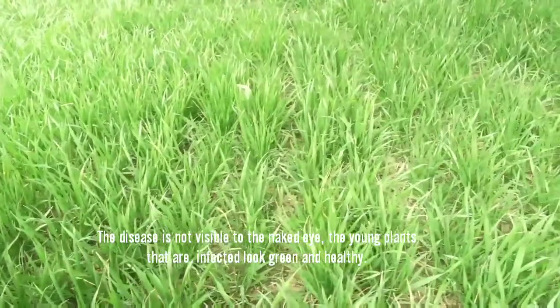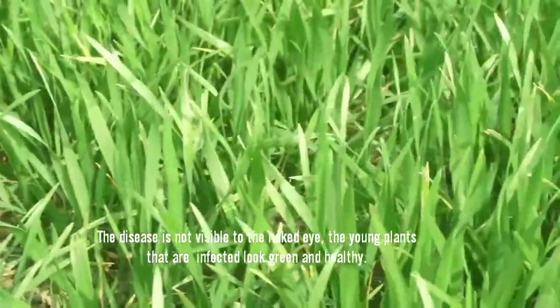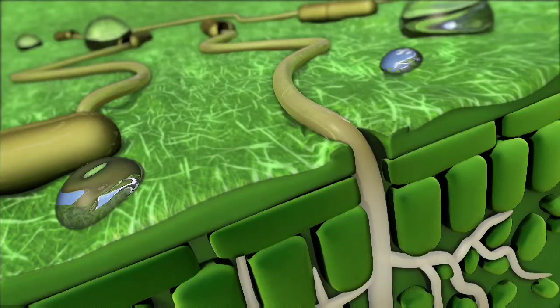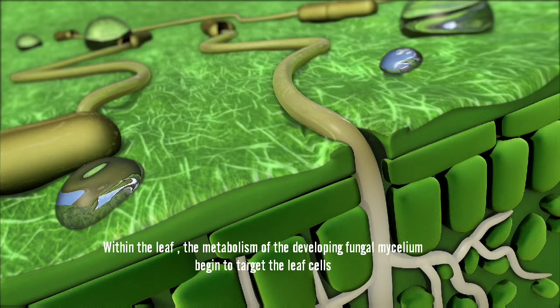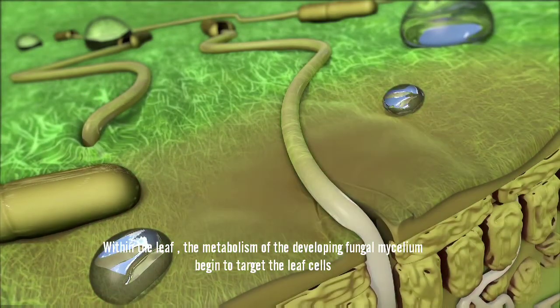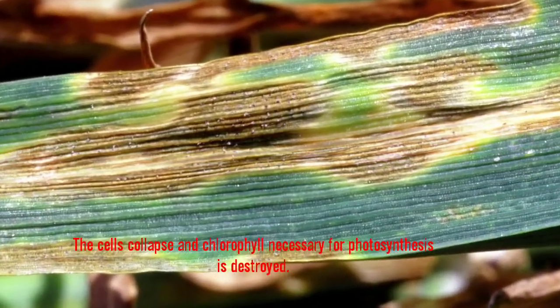The disease is not visible to the naked eye. The young plants that are infected look green and healthy. But within the leaf, the metabolism of the developing fungal mycelium begins to target the leaf cells.